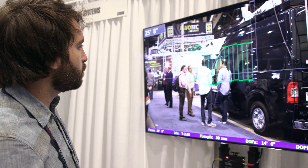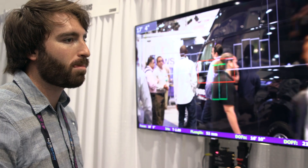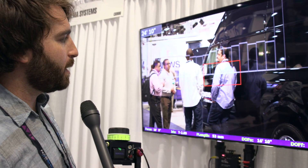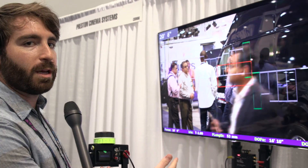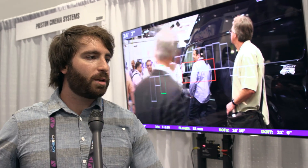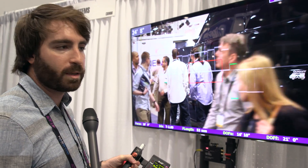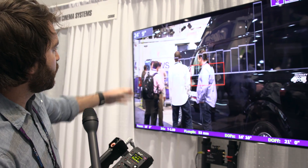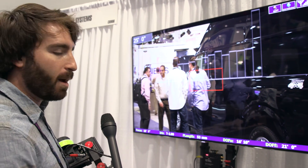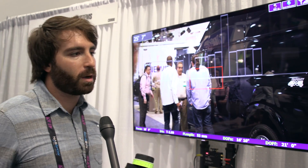I've heard some ACs talk about how they don't like to look at the monitor — they like to just use the numbers. Clearly you've designed something that puts more focus on the monitor. Any comment on that? Yeah, it certainly does have its application for those pulling off the monitor. If you step away to look at the action and you're not using your monitor, you do still have the traditional readout on your hand unit 3 display, like you would get from a cenotape or sniper or something like that, which is also doubled up in the left-hand corner. But typically, the application this was designed for is someone pulling off a monitor, because it's becoming more and more common these days.